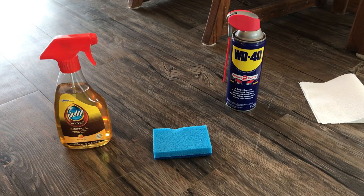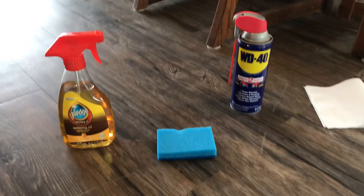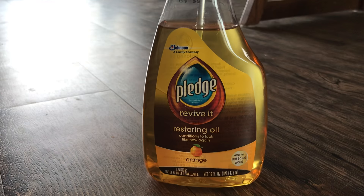Have you ever wondered how to get those scratches out of your vinyl tile floor? Here's a simple trick: any oil-based liquid will do. This one here is made from Pledge and it's just a restoring oil.